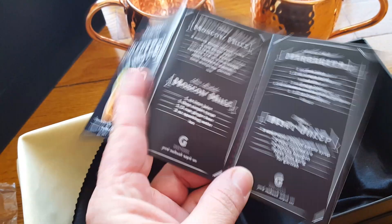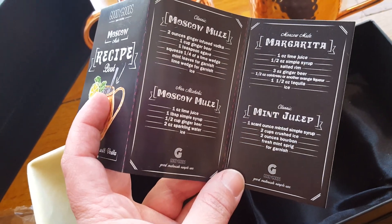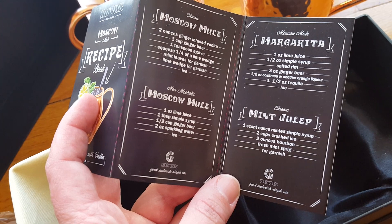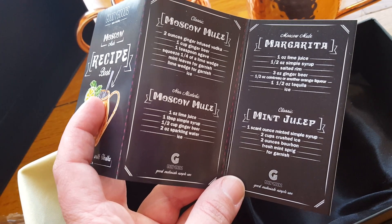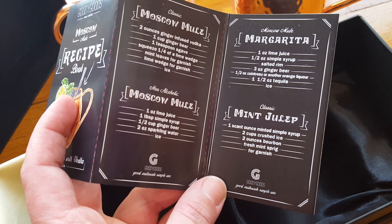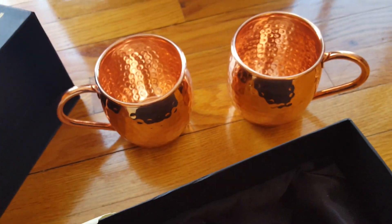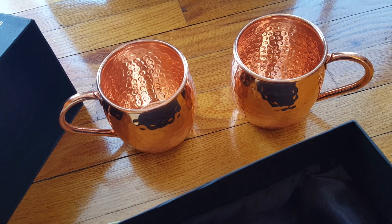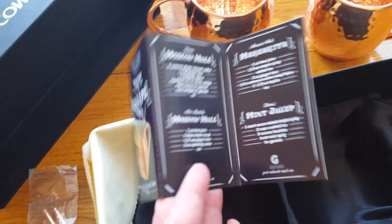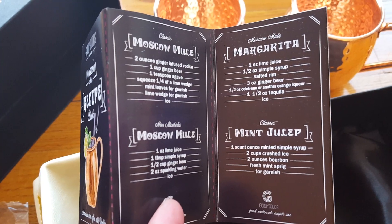It comes with this great booklet to tell you all about the Moscow mule. Open it up and it gives you a recipe for a classic Moscow mule and also a non-alcoholic version, so don't feel like these mugs aren't for you if you don't drink. It also has a nice recipe for a margarita as well as a mint julep. I personally absolutely love these copper mugs for mint juleps — I think it's just so nice and really classy.